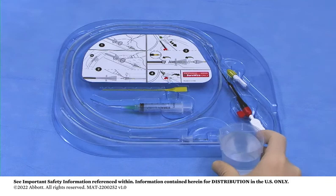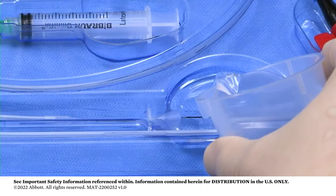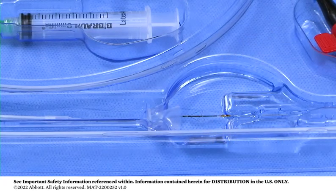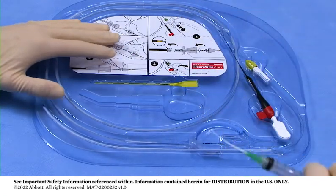Fill the recessed well area with heparinized normal saline until the filtration element is completely immersed. Fill the provided syringe with heparinized normal saline.